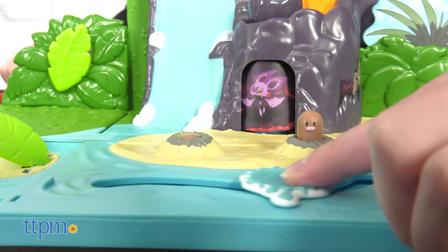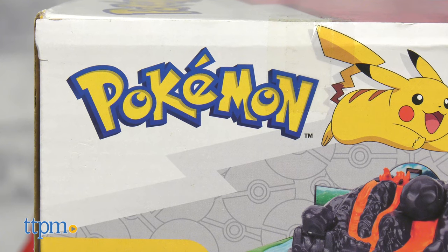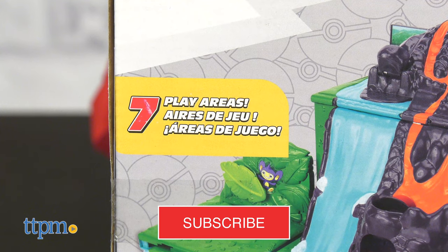You can join in on the journey, but first, be sure to subscribe and thundershock that bell icon to stay updated on all our latest videos.